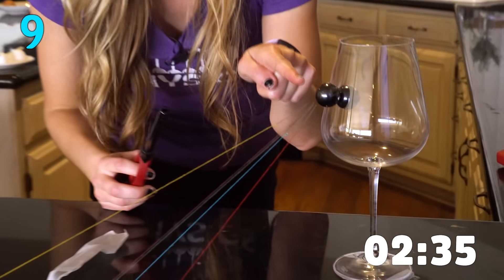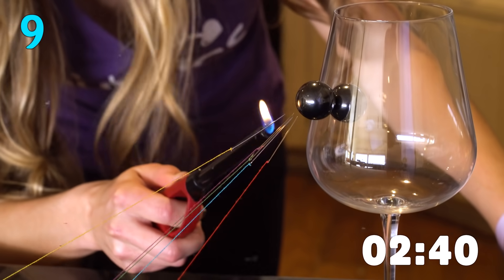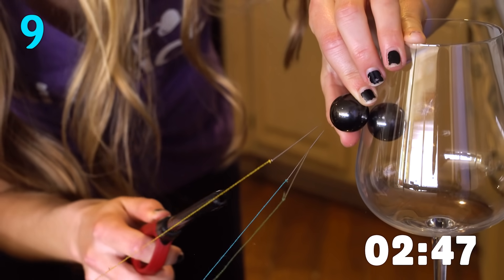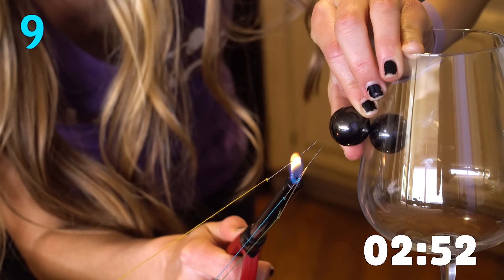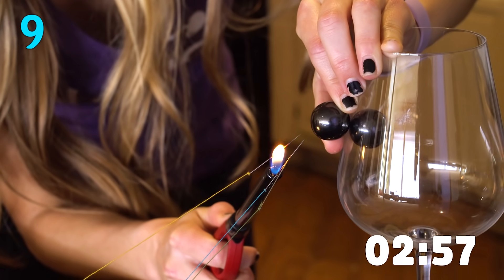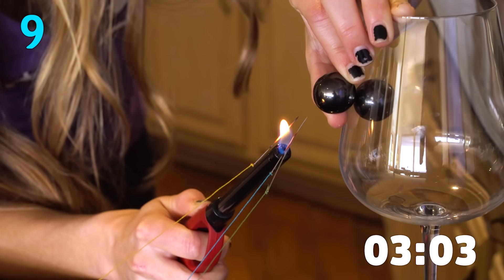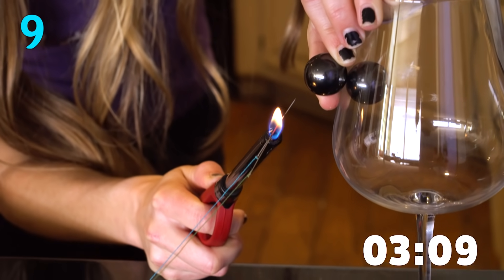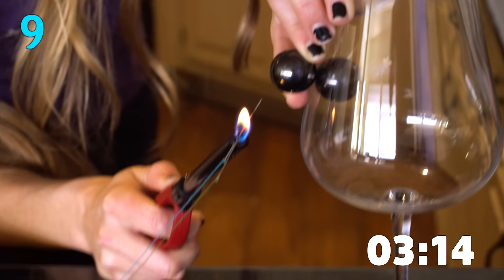Over here I've got a bunch of needles pointing at this magnet and they're all attached to strings. I'm going to heat these needles up, and as I do, they're going to lose their magnetism because they get above the temperature where metal stays magnetizable. Get in close on that — that's really cool. They fall. Yes!